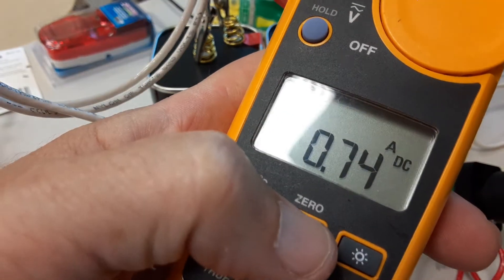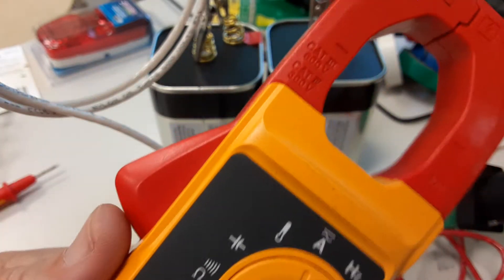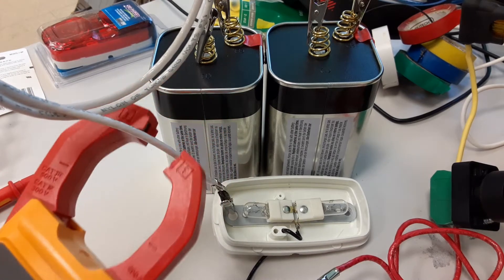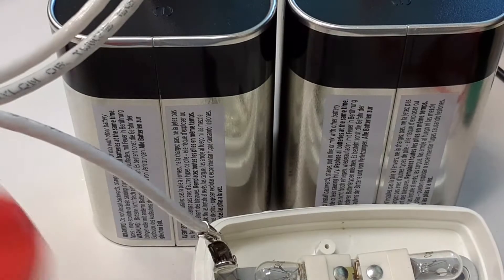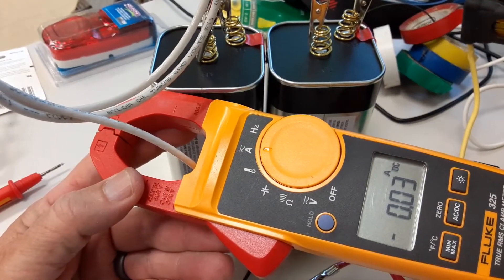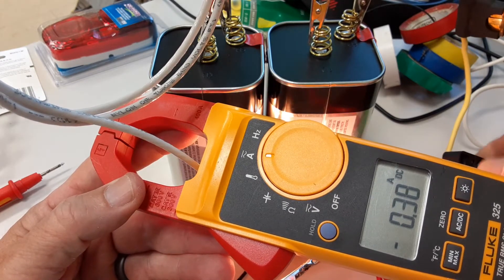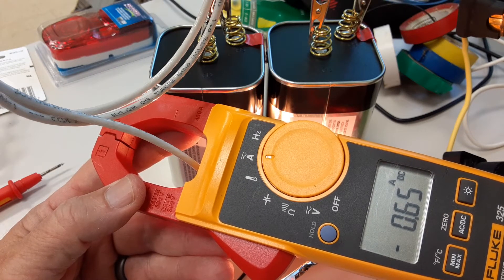I'm going to push and hold the zero button to zero it out. For DC current, the way this works is when I clip the probe around a single wire I'll get a current measurement. Let me put it somewhere you can see - I'll hit the zero button again because it's very sensitive - and I'll turn on the switch. Reading 0.7 amps, 0.65 amps.